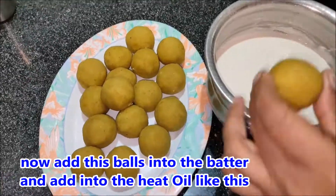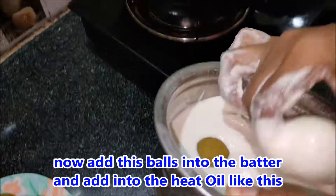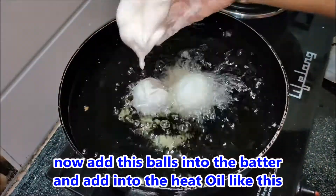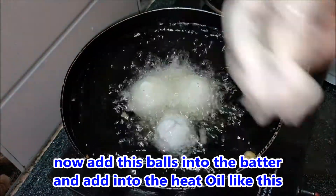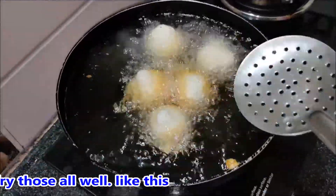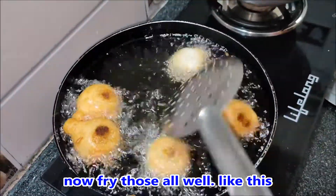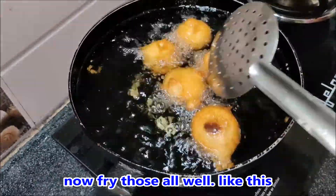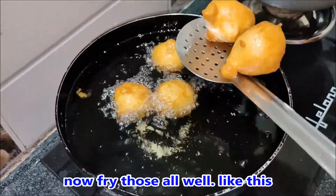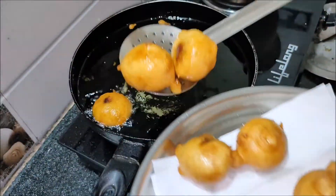Let's put the oil in the middle of the pan. We will put the oil in the pan. If you add a paste, you will need to paste it. Then add a paste and paste it into the tissue paper.